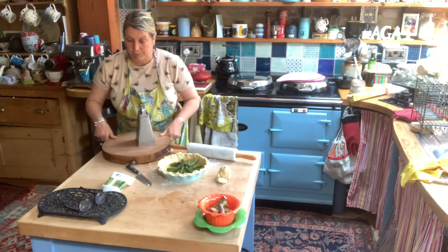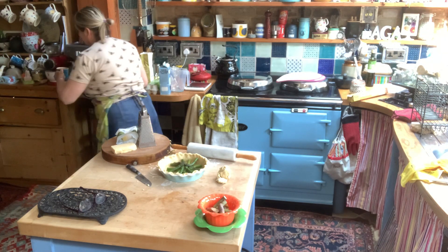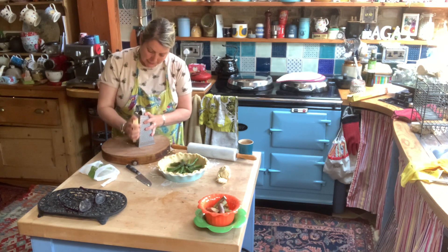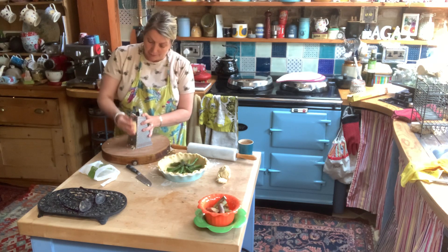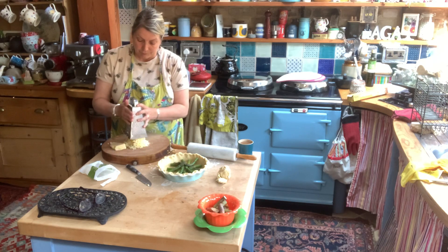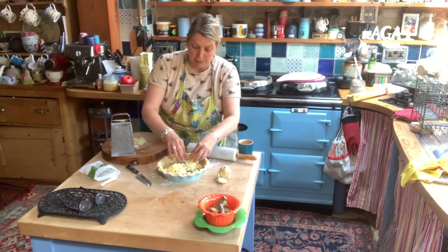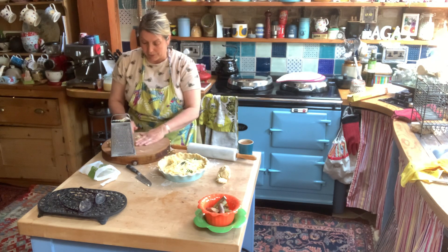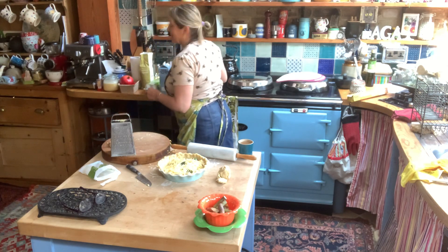Now I'll grate some cheese. This is just mature cheddar — if you put in something like red Leicester it'll give it a nice colour, or you could use blue cheese. I'm going for a very traditional quiche here, and as asparagus is in season I'm a great one for cooking things that are in season. Broad beans are coming soon, my strawberries are all on the plants just getting nice and red. Broad beans and peas are in flower, and I've had raspberries from the greenhouse — they've self-seeded in there.